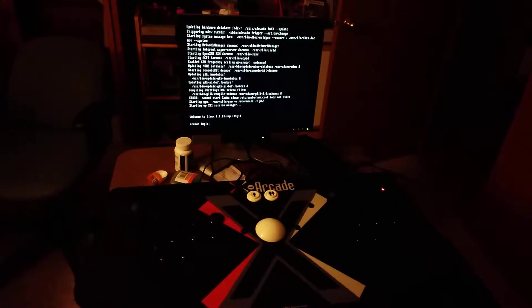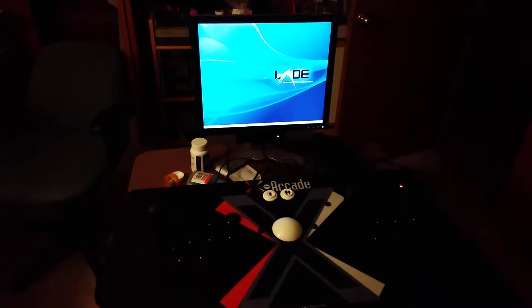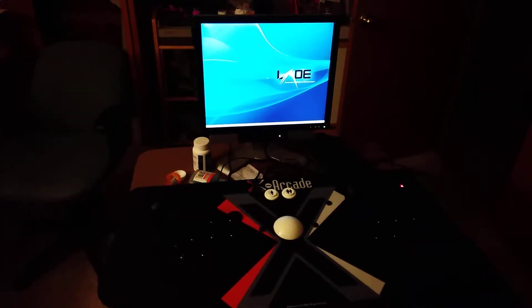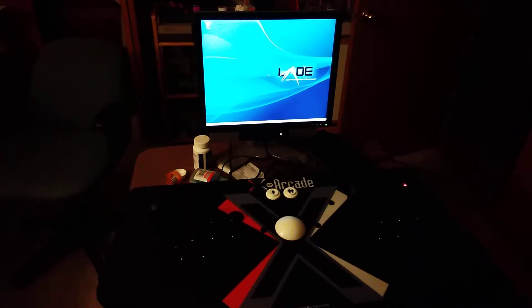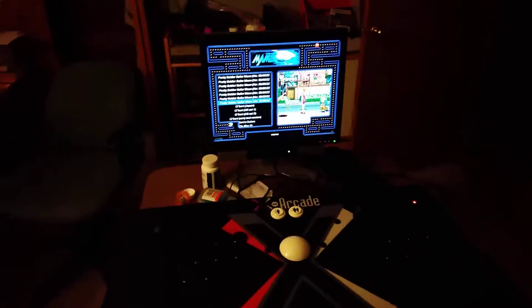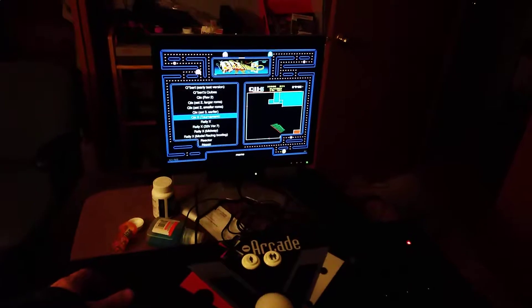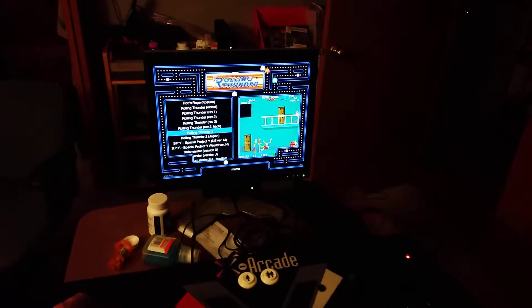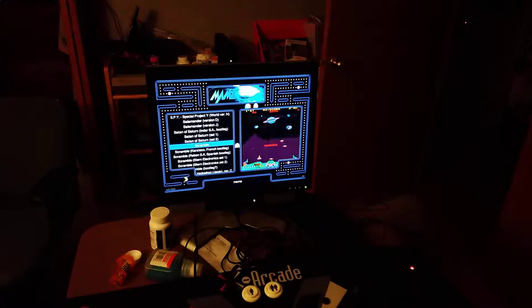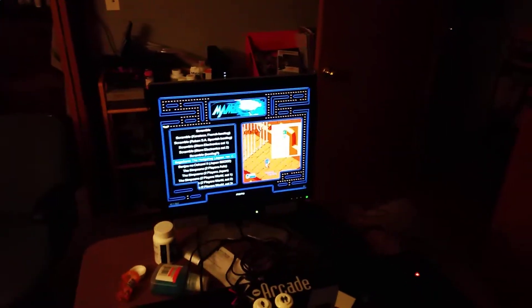Everything that I have added on to it so far is at the Galloping Ghost Arcade. So let's see — there we go, already up and running. We've got a couple of games, and even the trackball works well, and I'll demonstrate it really quick.